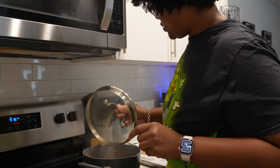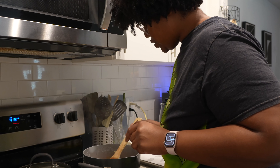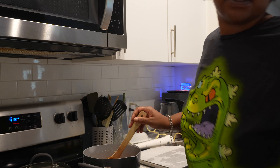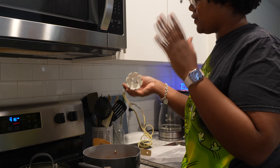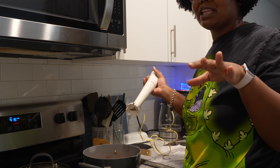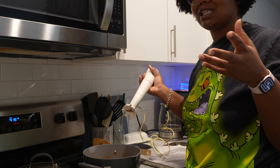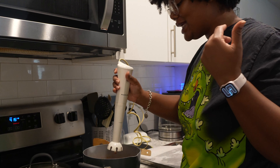We have our soup here, and we're just going to fish out those bay leaves. You pretty much just want to let it simmer — I did turn it off and let it sit for a bit. For this next part, you can use a regular blender, but I have an immersion blender, so it's going to be a lot easier because everything can stay in the pot. The only seasoning we used were salt and pepper on the tomatoes and garlic, plus the bouillon cube and bay leaves, so you may need to add additional seasoning to taste. We're just going to go ahead and blend everything up now.